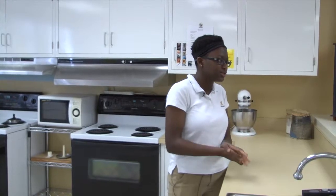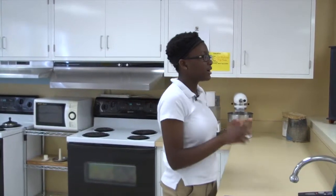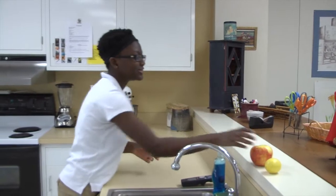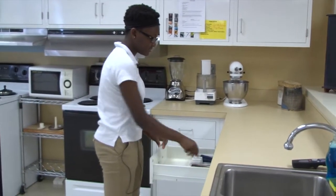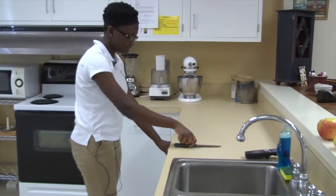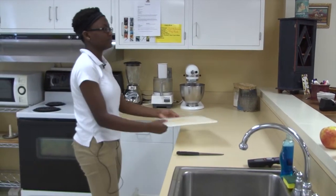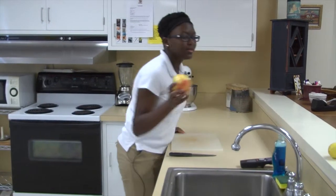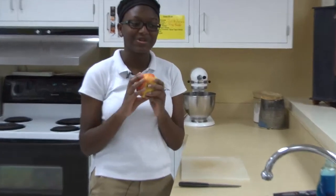After you wash your hands, you want to pull your materials for the process of coring and slicing an apple. The apple we will be using today is Honeycrisp. Make sure to rinse your apple before use.